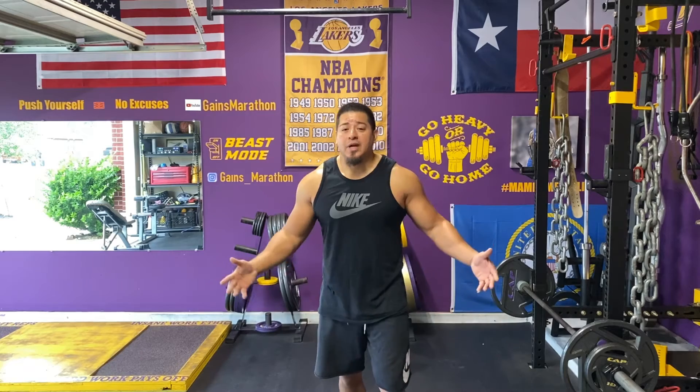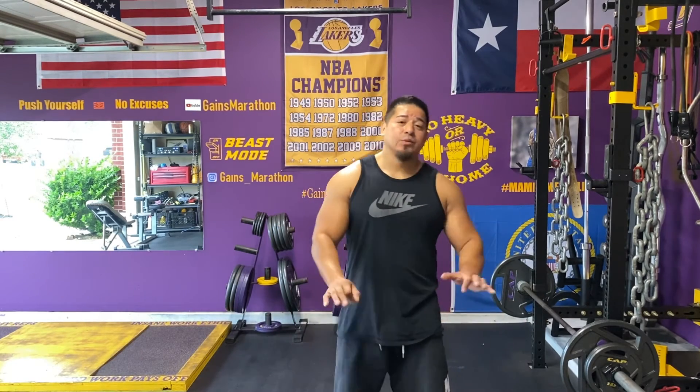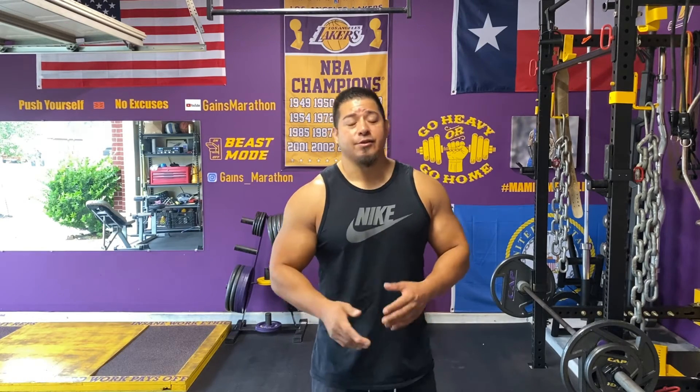So that's what the superset is for. If you decide to incorporate supersets, I think it's good. Like I said, I just wouldn't do them your whole workout — do a couple of sets or something like that.